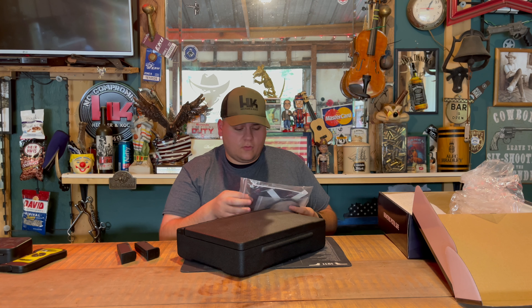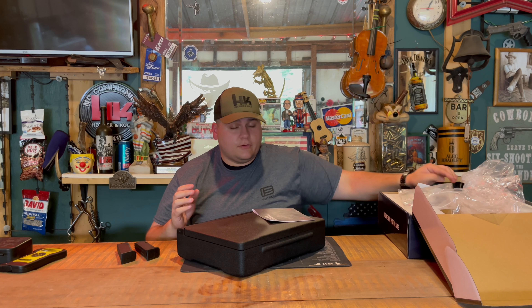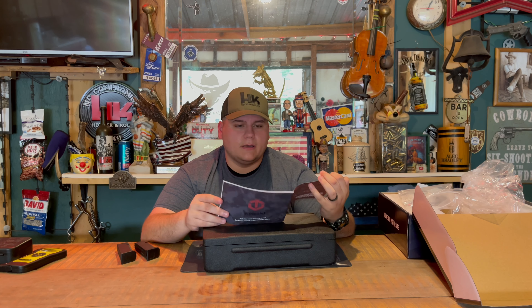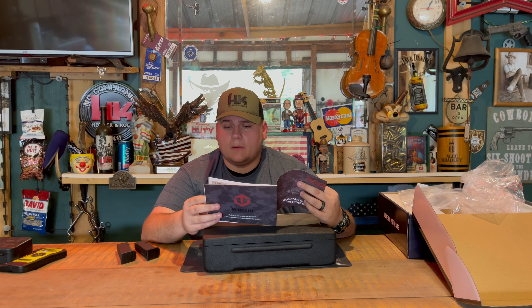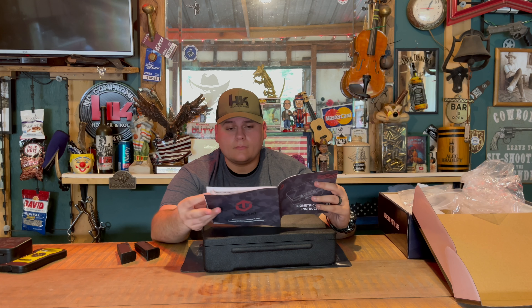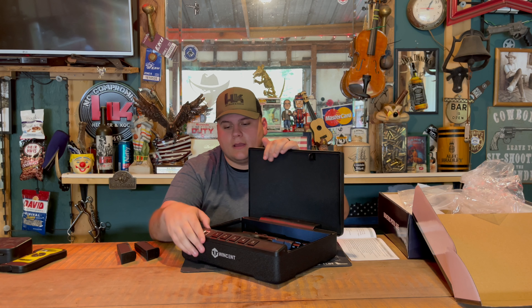I'll open up the manual and get into the specifications a little more. It covers safety instructions, product installation, battery installation, operation with fingerprints, keypad, silent mode — which I currently don't have enabled, as you could hear when it opened — more functions, assembly, and securing the safe.